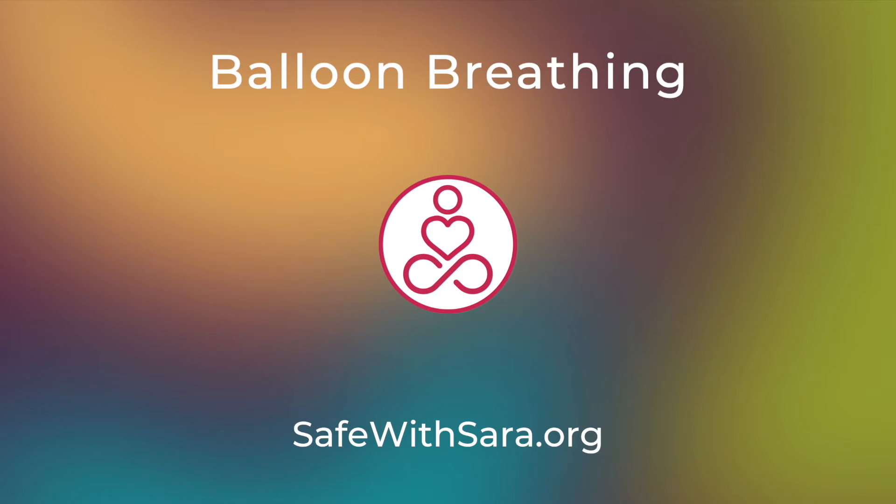By showing up here, you're taking care of yourself. With that, take a moment to settle in, get ready to calm your mind, and if it feels okay, close your eyes or soften your gaze.